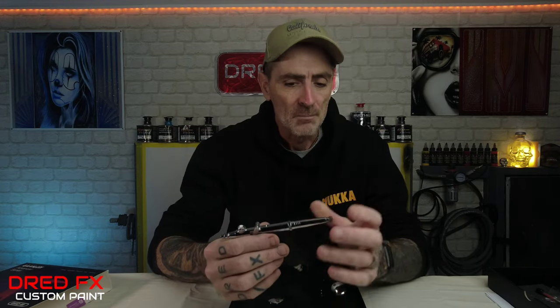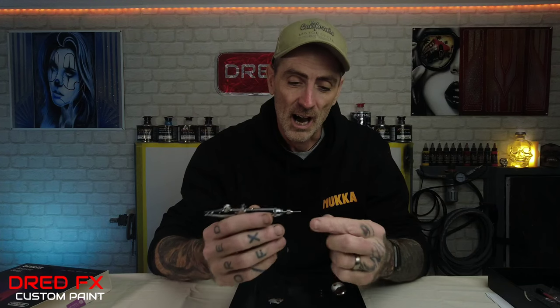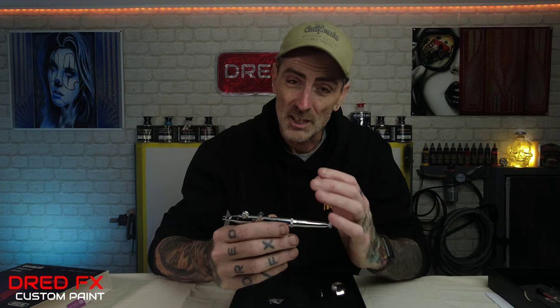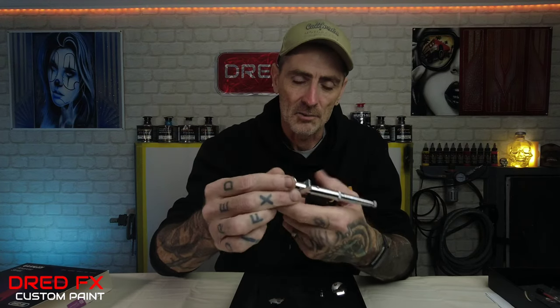One thing I noticed with these brushes out of the box is they sound very grainy and dry. They may look nice when you look at the brush, but when you undo the back the joints sound very dry. I've put a bit of the included lubrication on the brush off camera to make it run smoother. Drop some of the Galleria lube on the trigger, undo the back, take the needle out, and put some where the spring assembly is — that just smooths it out nicely.